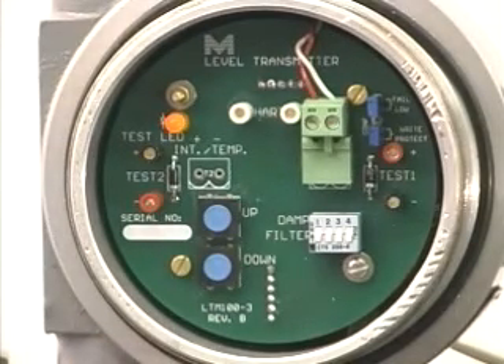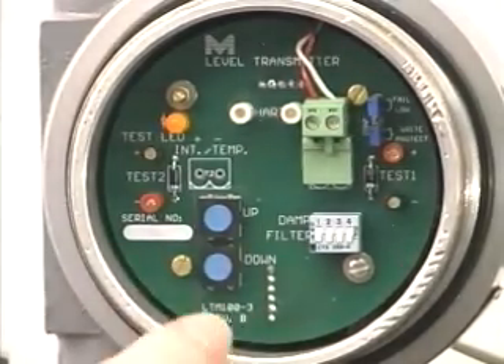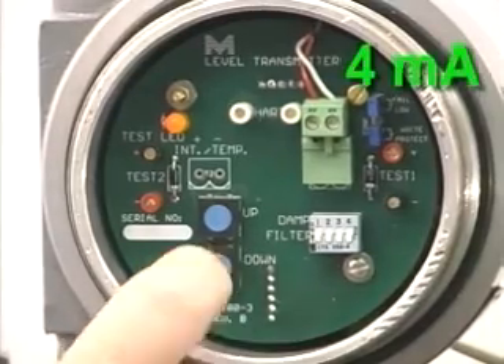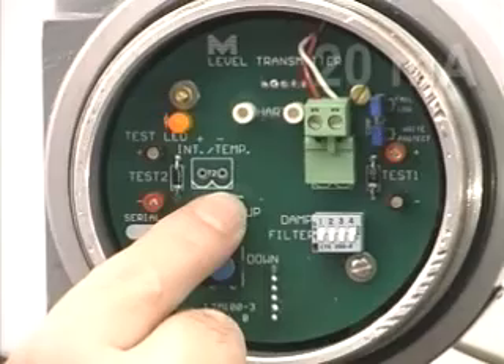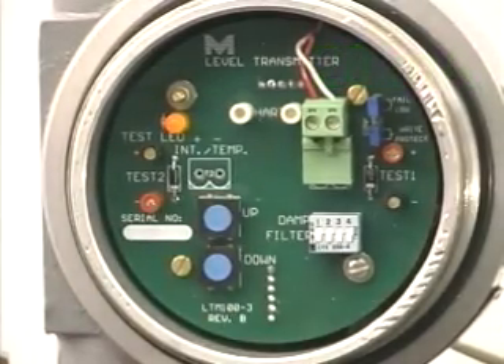The first function is to wake up the unit and indicate that you're about to calibrate it. The second function is to set the 4 milliamp signal. So we momentarily push it to wake the unit up, and then hold it until the output is 4 milliamps. Then we raise the fluid level in the tank, push the button once to wake it up, hit the up button until it reads 20 milliamps, and the unit is set.